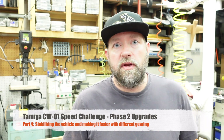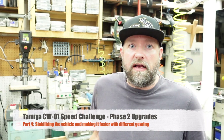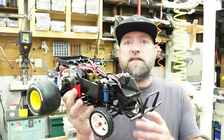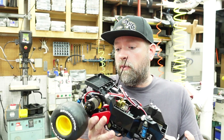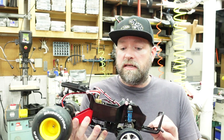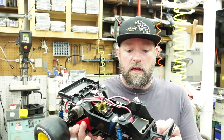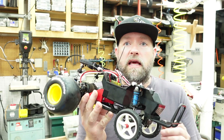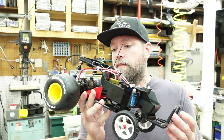Hello, this is Bryce and thanks for tuning into my YouTube channel Jack of Trades. It's been an exciting couple of days as we've made improvements to our Tamiya Lunchbox build and our efforts to make it the fastest CW01 chassis. We were getting to the point in speed where it was getting difficult to control the vehicle, so we focused more on stability, and once we got that stability we then shifted our focus back to getting it faster.